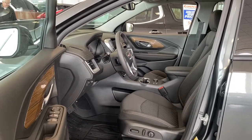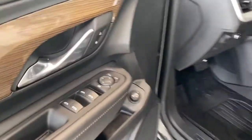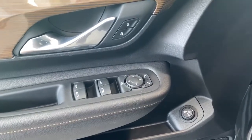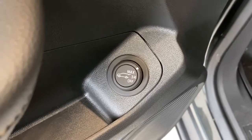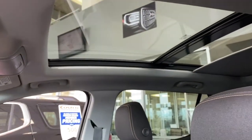We'll start by taking a look inside the front of the Terrain. On the driver's door, we've got power locks, power windows, power adjustable mirrors. We've also got our child lock button, auto express windows, and our power lift gate dial. Here we've got our power adjustable driver's seat with lumbar support and up above our power adjustable sunroof.